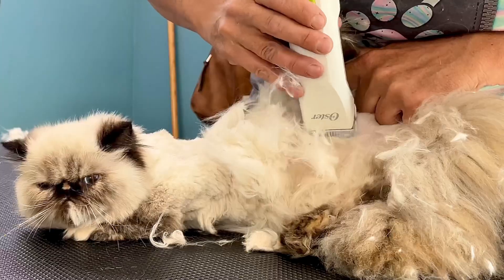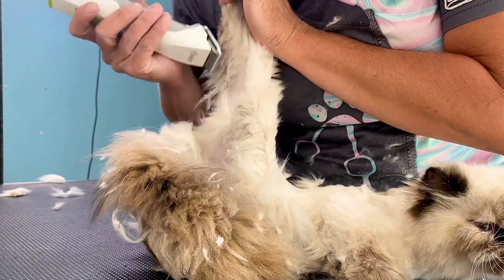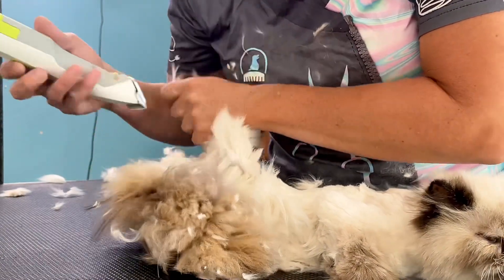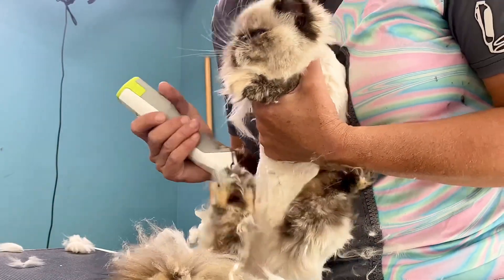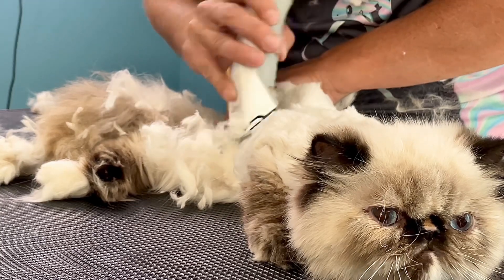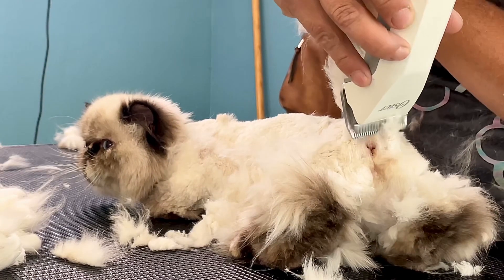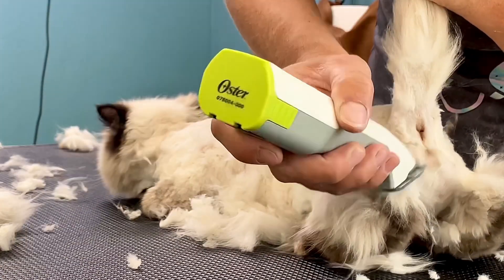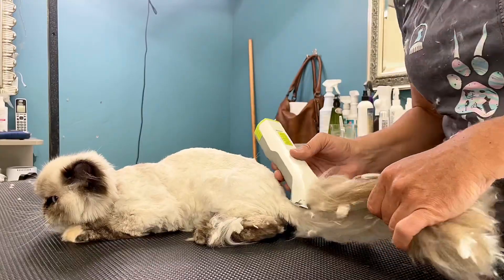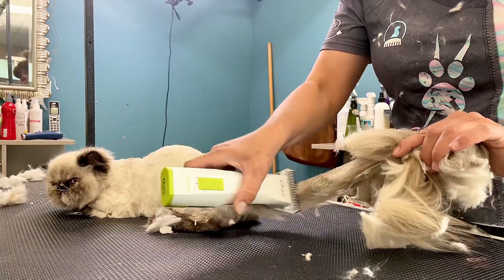A cat's skin isn't attached to their muscle tissue or their body, so it can be moved all over. To get to a difficult area I move the cat's skin over to shave it — it makes it much easier instead of trying to get underneath some folded armpit or back leg area. I did have to switch to my number ten blade to shave her armpits, belly, sanitary, and her tail, as the number seven was just too dangerous for those areas.